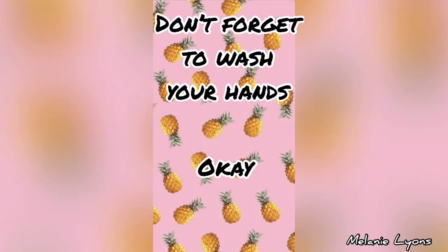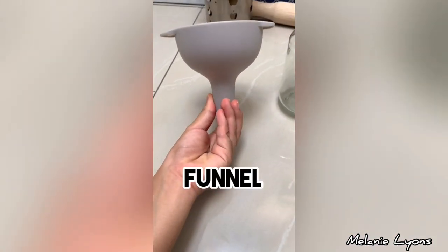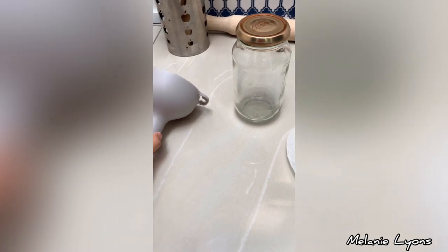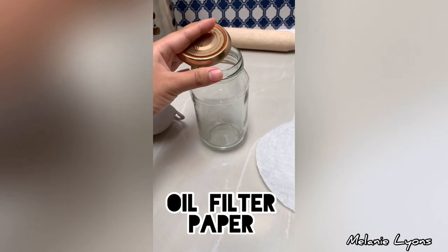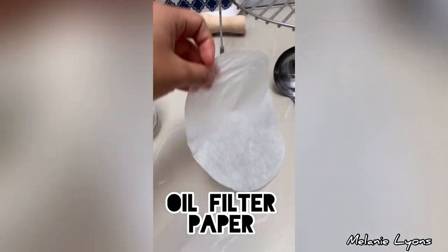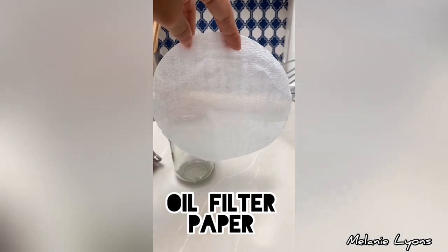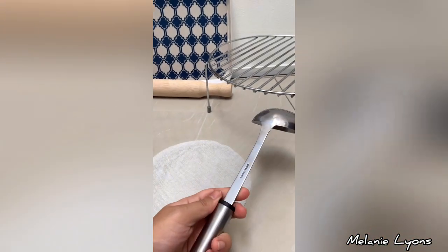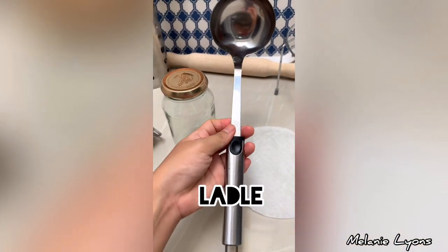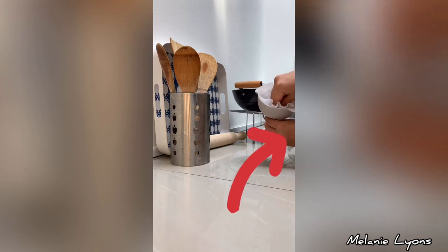Wash your hands. Here are the things we need: a funnel, a container — a glass jar, this is a recycled one — and the most important one, oil filter paper. We got this from Daiso Japan.